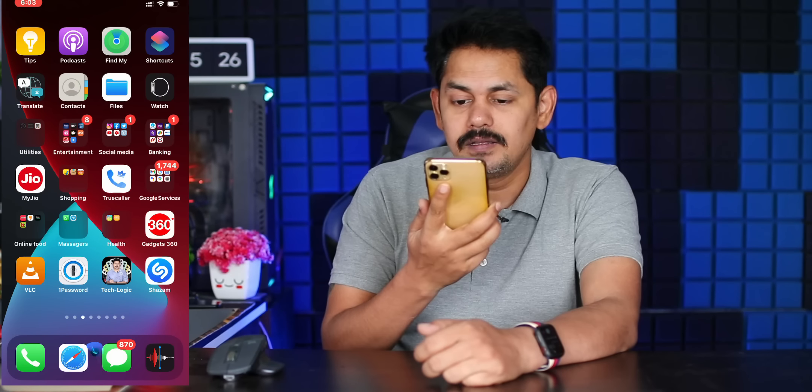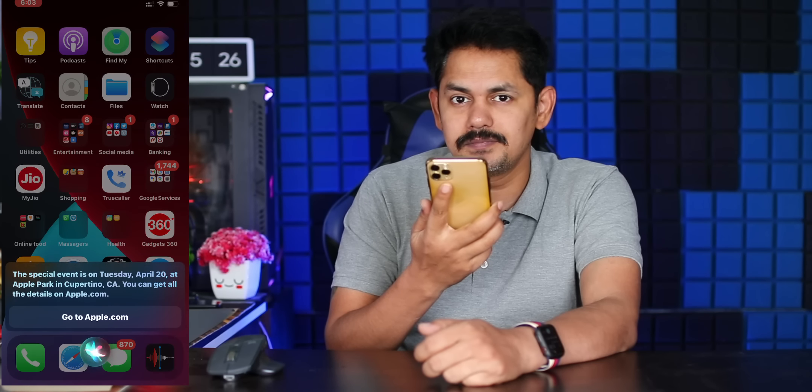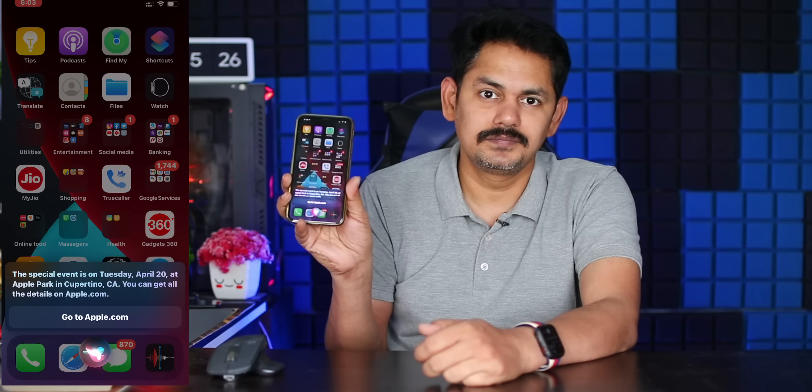Apple has revealed the date for their next event. Apple has confirmed the next event featuring MacBook, iPad, or Siri. We asked Hey Siri about the Apple next event — the special event is on Tuesday, the 20th of April, at Apple Park in Cupertino, California. You can get all the details on apple.com.